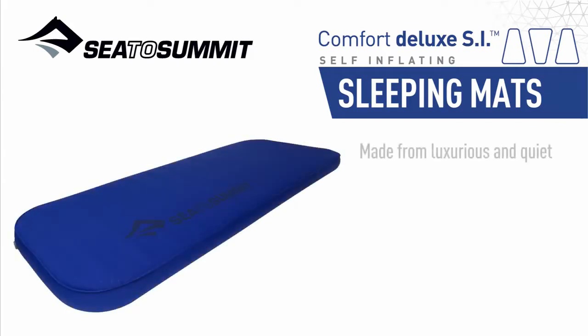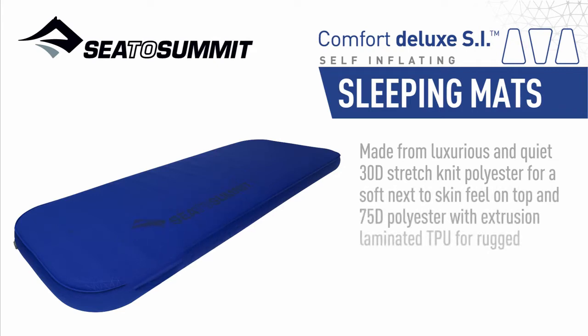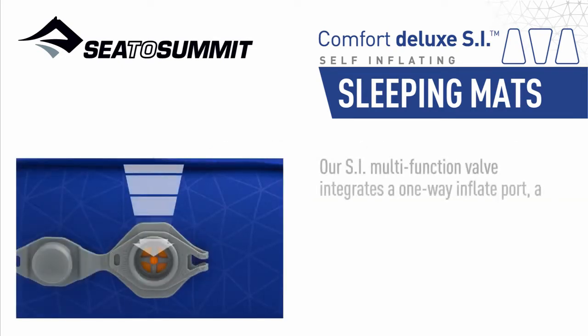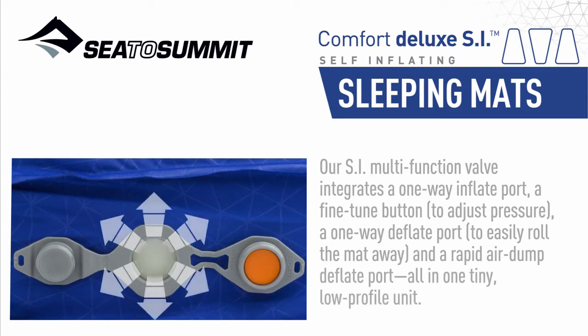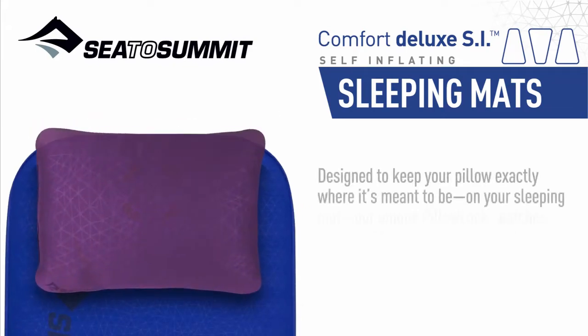Made from luxurious and quiet 30D stretch-knit polyester for a soft next-to-skin feel on top, and 75D polyester with extrusion laminator TPU for rugged durability on the base. Our SI multi-function valve integrates a one-way inflate port, a fine-tuned button to adjust pressure, a one-way deflate port to easily roll the mat away, and a rapid-air dump deflate port — all in one tiny, low-profile unit — designed to keep your pillow exactly where it's meant to be, on your sleeping mat.